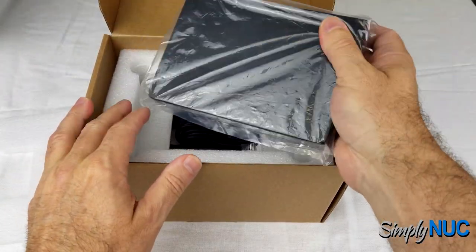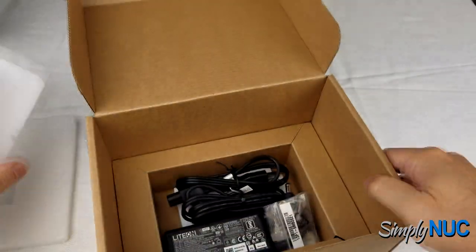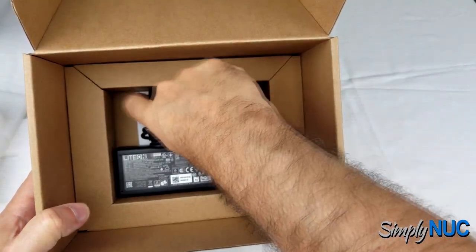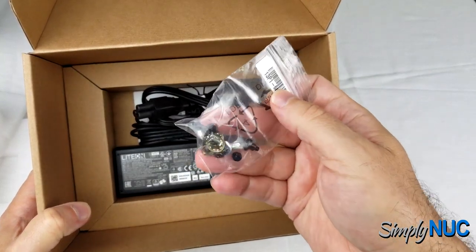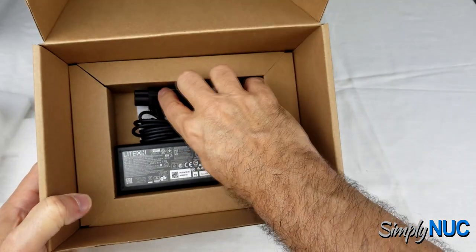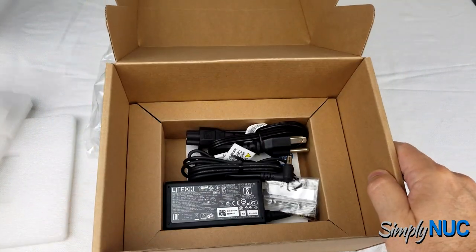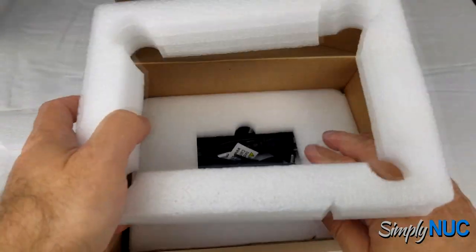The accessories on this product are a little different. In the box is not a VESA plate — we have our power supply, power cord, manuals, and some unusual screws with various mounting options. There's no VESA plate because Simply NUC will be providing a DIN mounting plate for this, so you can use it in more commercial building environments.